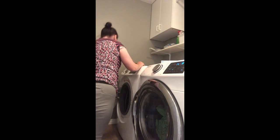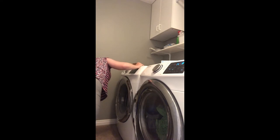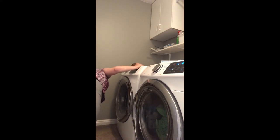Then I just do this and put in a little soap.